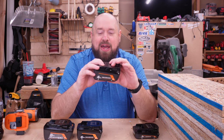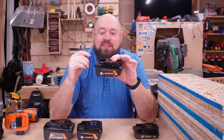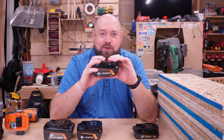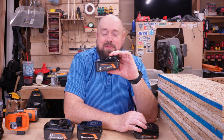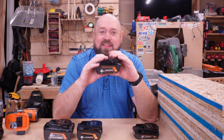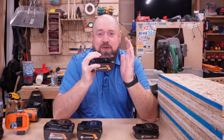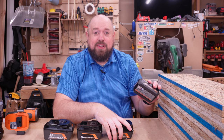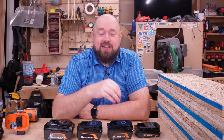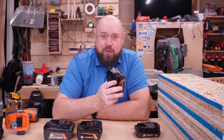When we move up to a battery like this 4 amp hour max output battery, this now has 10 cells inside that is providing 18 volts of power to the tool. They are going to be providing the same power to the tool, but when you start doing a demanding task, this battery is able to spread it out over 10 different cells versus only five in the 2 amp hour battery. You're putting less stress on the battery when you have more cells to divide a load over, so the battery can maintain its voltage easier.